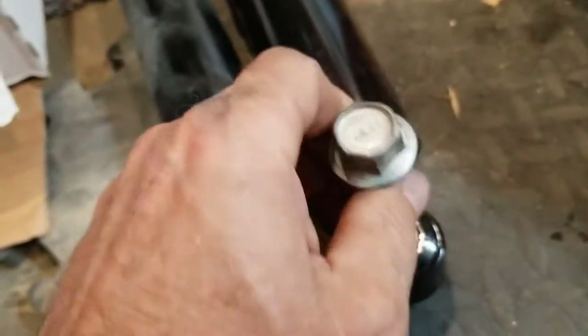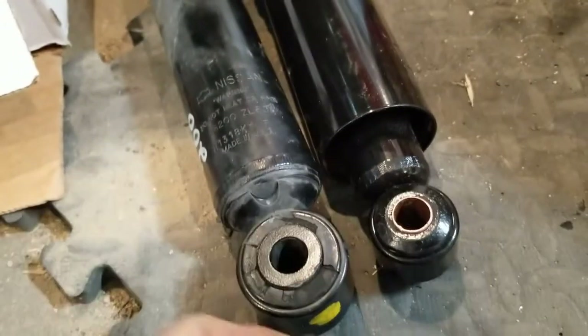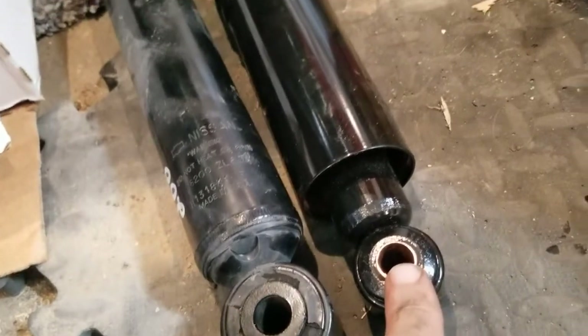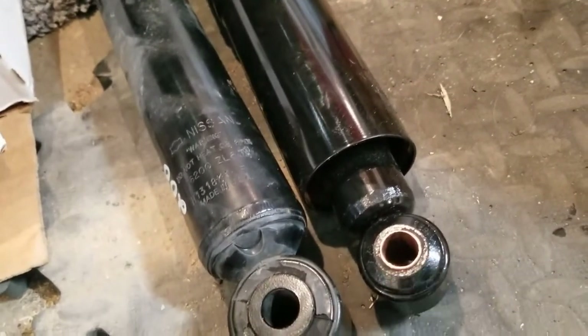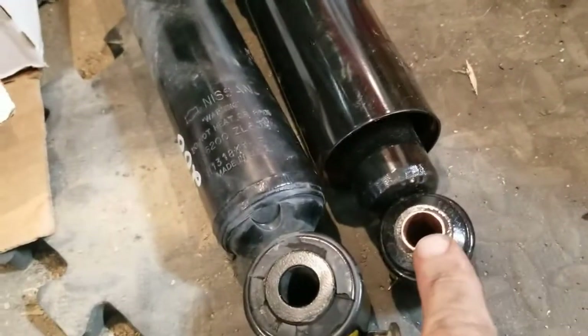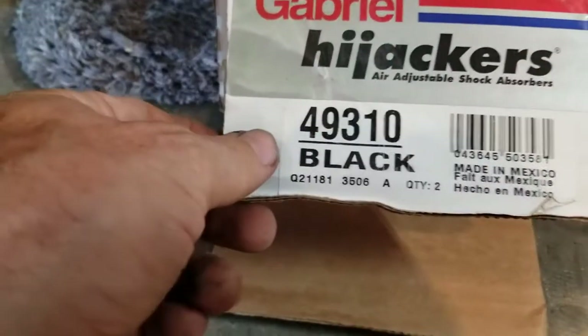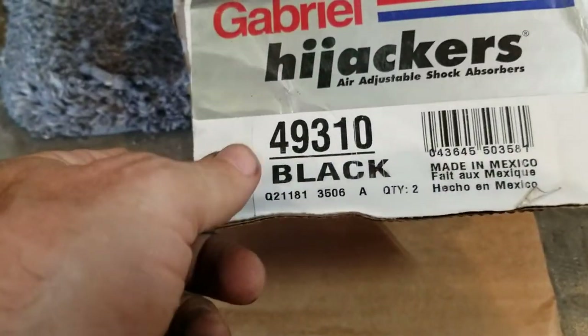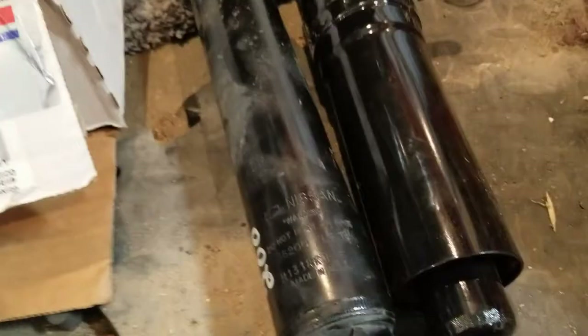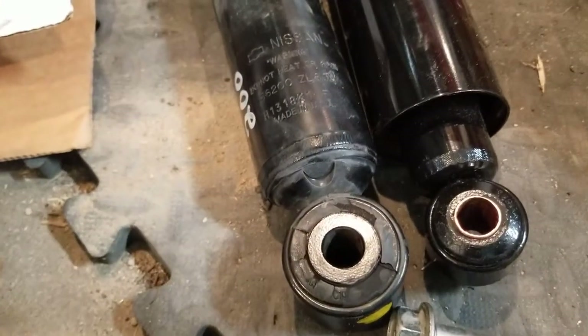I just figured out that a piece of half-inch copper pipe is the exact same inside diameter and outside diameter as the bolt and the hole. I just need to find a piece of steel that size - I don't know if the copper will last. Here are the shocks I'm going to use. These are basically designed for an '04 and older D22, but this is a D40, 2005 and up.